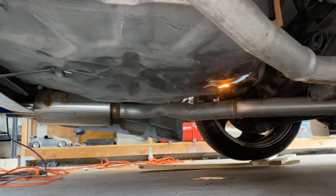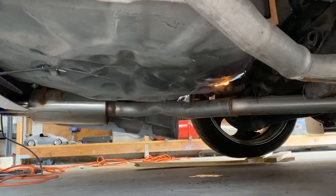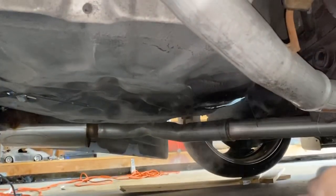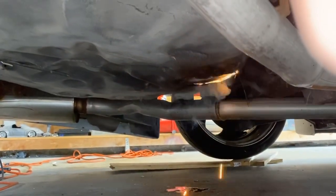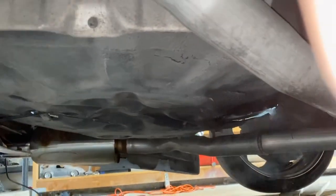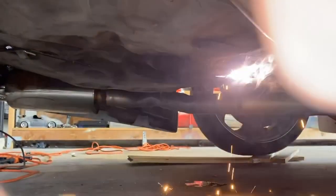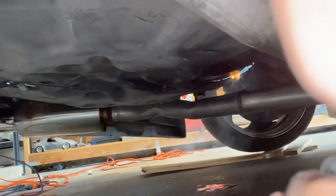We have a small fire — we got a fire! We are extinguished, we are extinguished. We're out.